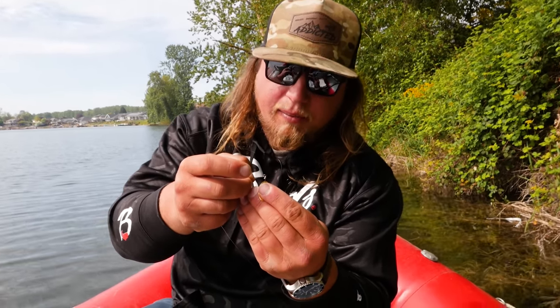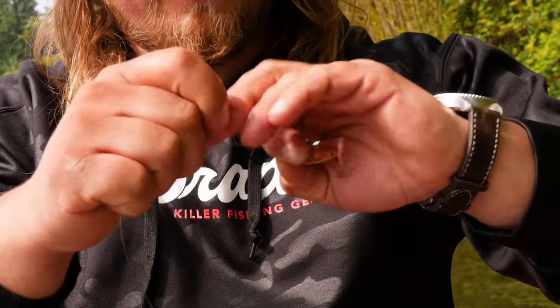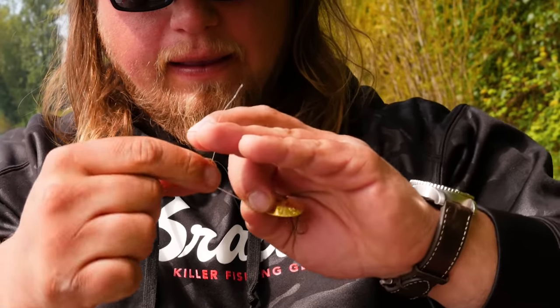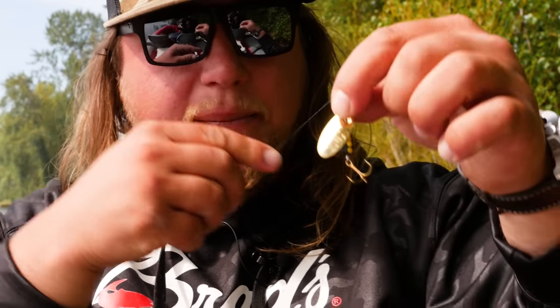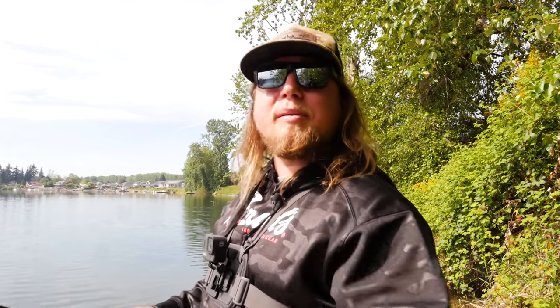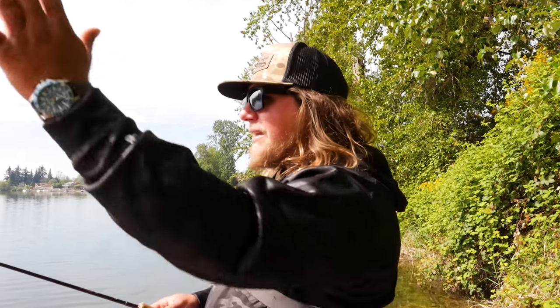To put the spinner on, I'm going to use my normal clinch knot to my 10 pound test coming off my barrel swivel. I'm going to use my old faithful panther martin — gold blade, black body. Now we're going to start showing you guys actually how to fish these. Movement is the biggest key to success with these spinners — and I don't mean movement of the spinner, I mean movement with your feet, covering a lot of ground. The spinner is a searching tool that lets you cast and cover a lot of water without just sitting in one spot.